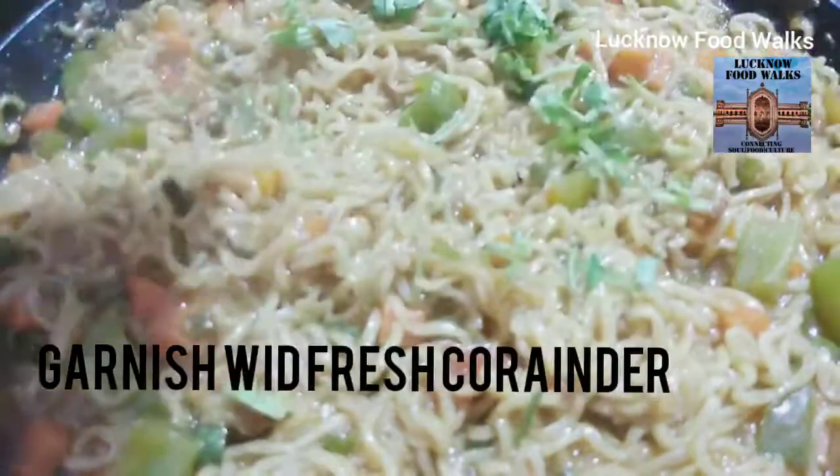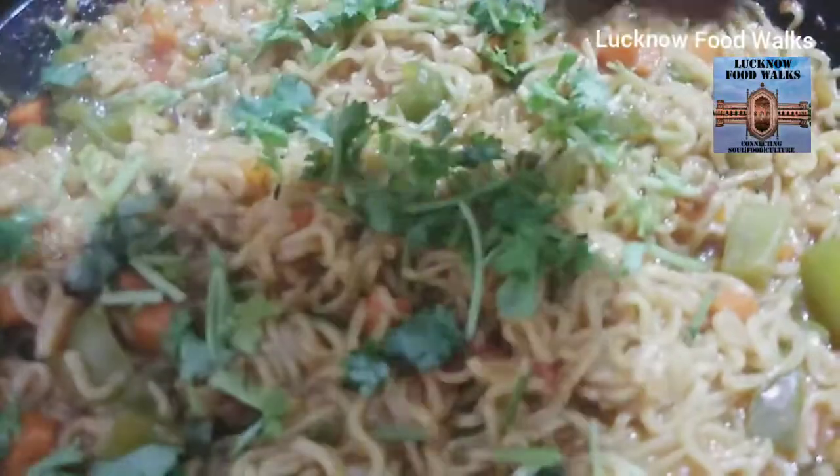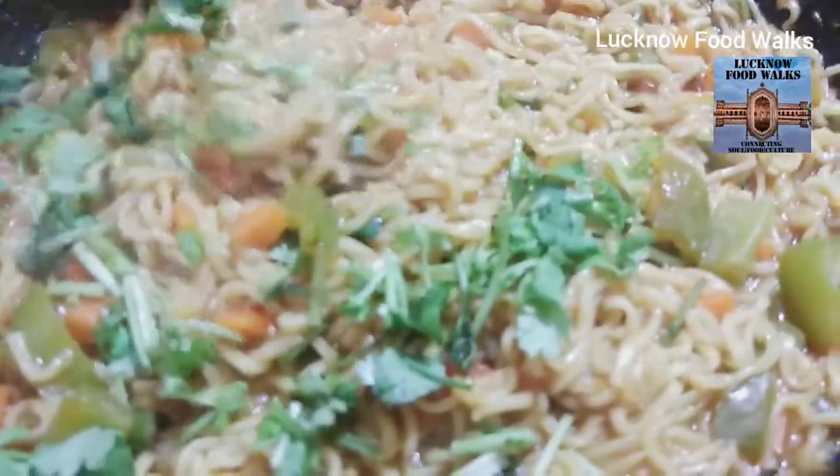We will add fresh coriander leaves and Top Ramen Magic Masala — vegetable Top Ramen Magic Masala.